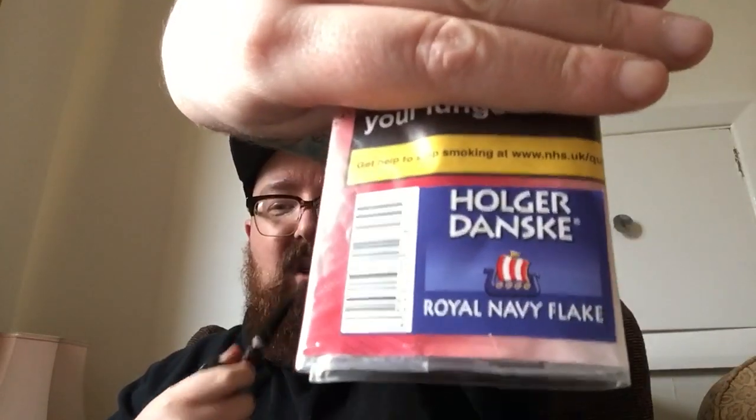It's a Prince shape. And what am I smoking? Well, in case the title of the video didn't give it away, I'm smoking Holgedansk Royal Navy Flake, which is this month's blend club — a blend I've smoked quite a few times before but just never got around to reviewing.